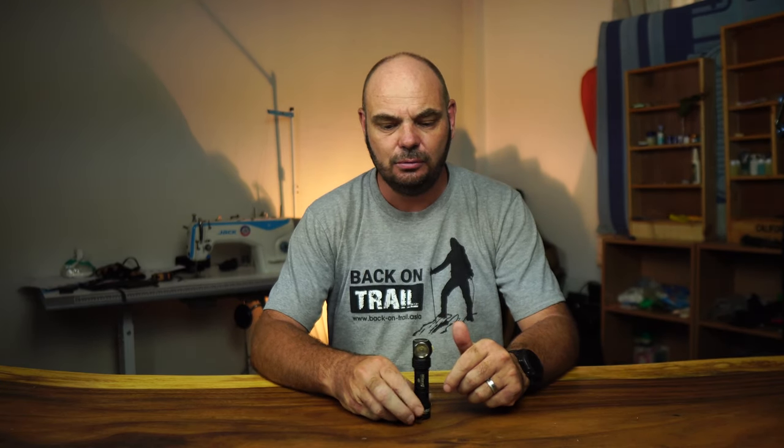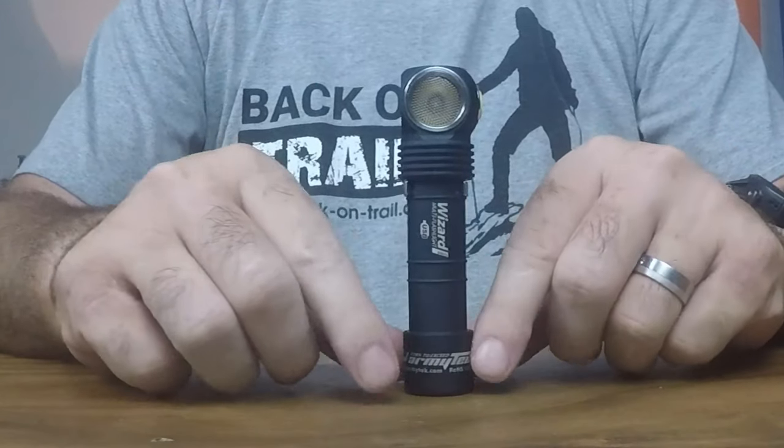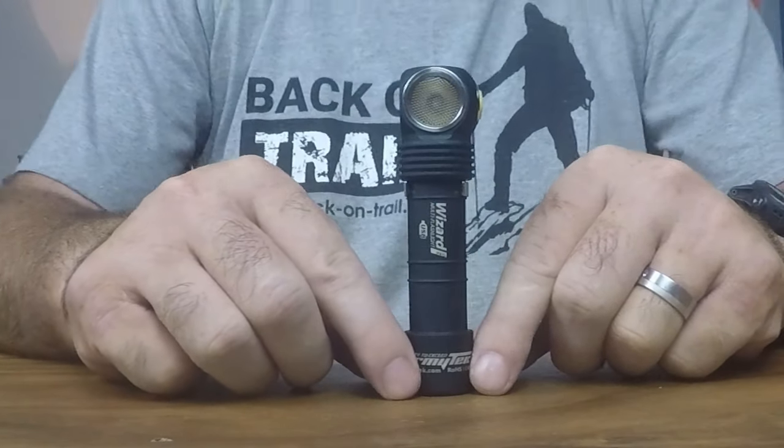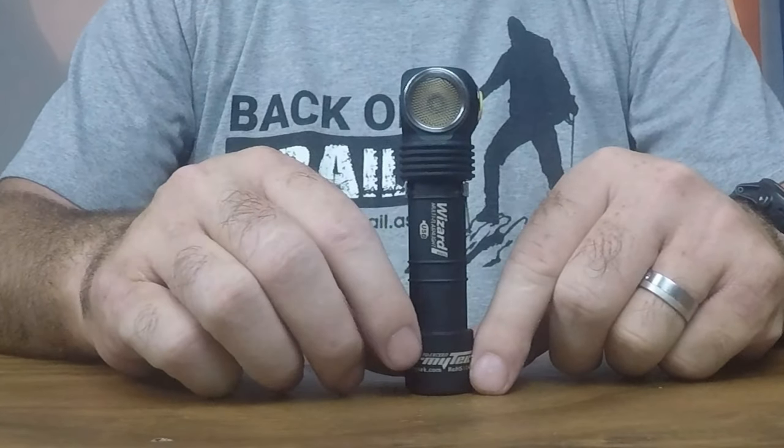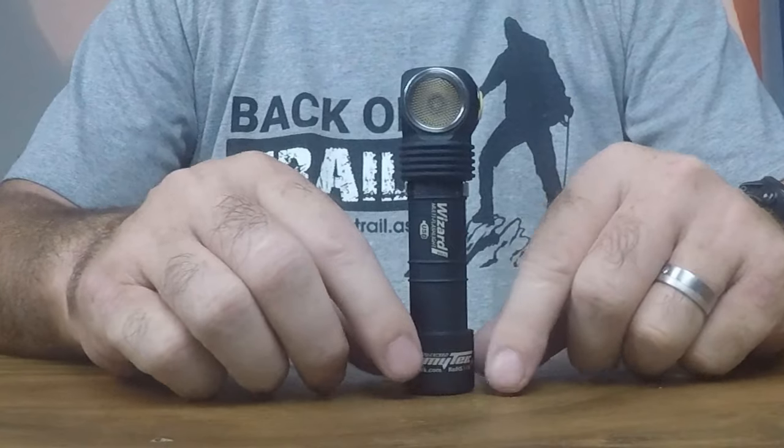Hi viewers, newbies to the channel, friends — welcome back. Today I'd like to show you one of my latest additions to my torch collection. I've wanted to share this for quite a while but never really got around to it. I had to make a few pages to show how it looks, but here we are. The torch in question is, as you can see in the description, the Armitek Wizard Pro.